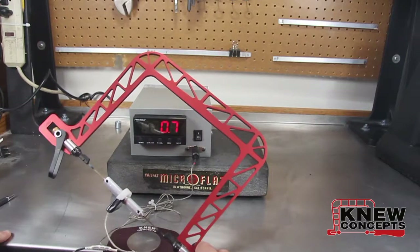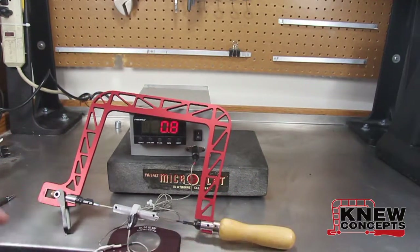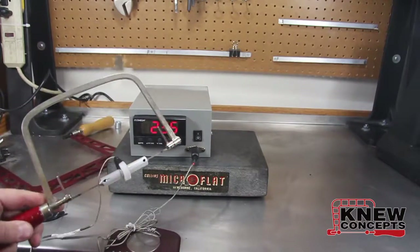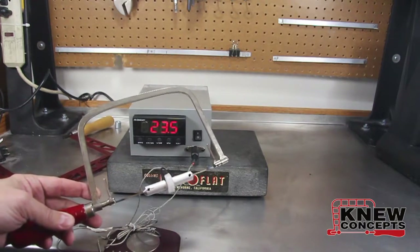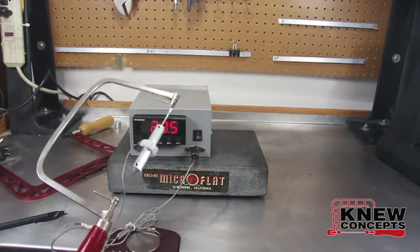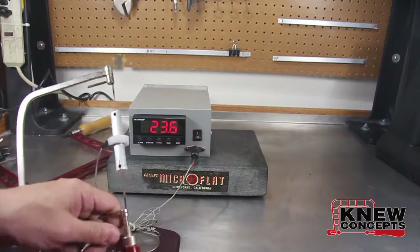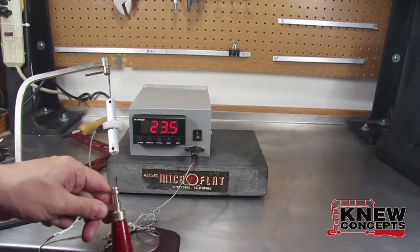Just for reference, let me show you what most hardware store coping saws will do. Through the magic of editing, now I've got the saw frame loaded. This is just your generic hardware store coping saw — one of mine personally, I've had it since dirt was young. It took me about two minutes of screwing around to get the thing loaded, so I cut the tape. In order to get it loaded I had to put some tension on it, so that's why we're showing 23 pounds on the meter already.